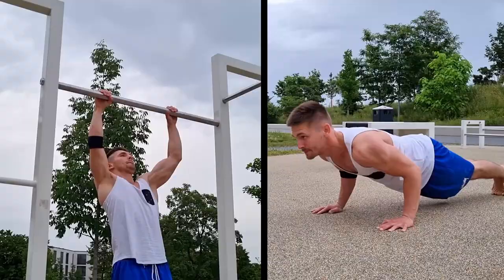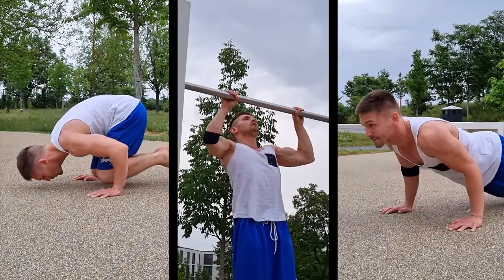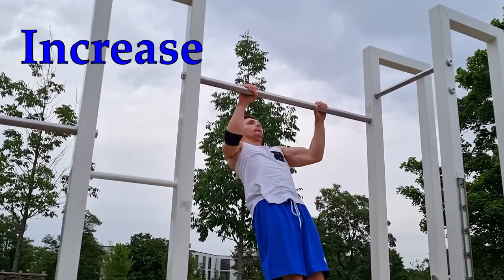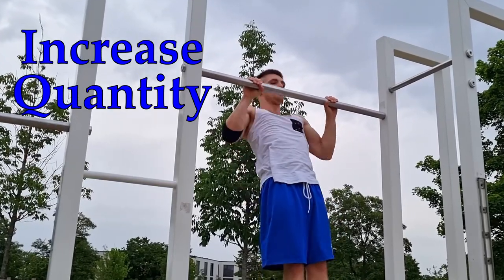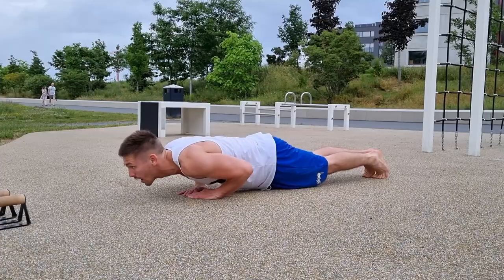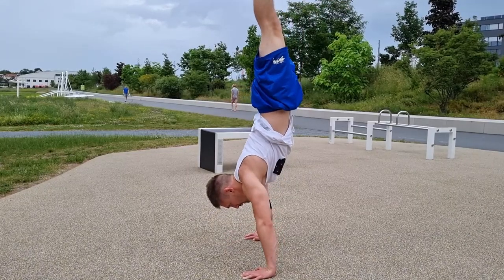If you want to do more push-ups, more pull-ups, or more of whatever you train right now, then definitely check out these three tips. The goal is to increase quantity — and that's very important — without losing any quality. There are many methods how you can do that, but these are my personal ones and they're the ones which work for me.